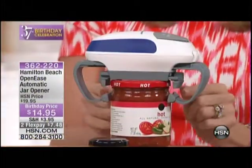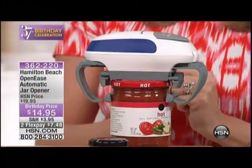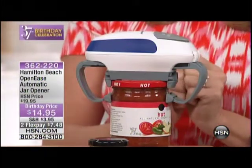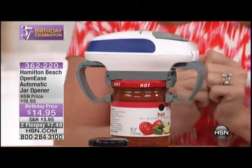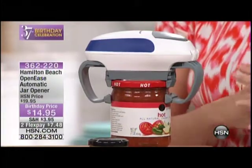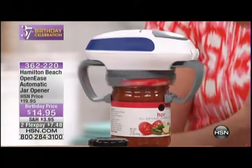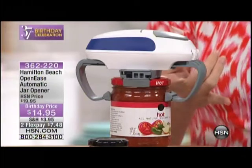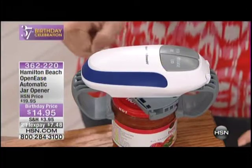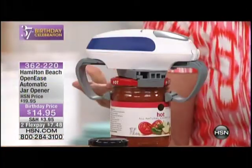Watch what happens. It's actually going to grab the outside of the jar, and then you're going to see the top part grab the lid, and they're going to twist in opposite directions. You're going to hear it pop and open your jar for you. How awesome is this? It's amazing. We have robots for everything in our lives — our phones are robots. Did you hear them pop? Yeah, it happened. And now once you see that your jar is open, all you do is press the button that says release lid. It's going to open back up and now your jar is open.